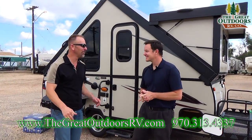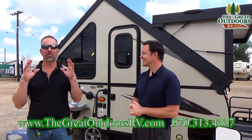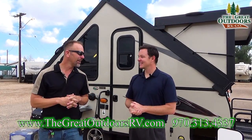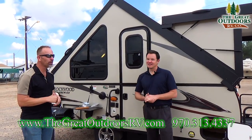Hello folks and welcome to The Grand Outdoors RV Company. My name is Tom and my name is Mate, and today we're going to be talking about a brand new floor plan from Rockwood — something that's kind of special and unique. This is going to be the Premier Series Rockwood A122BH.